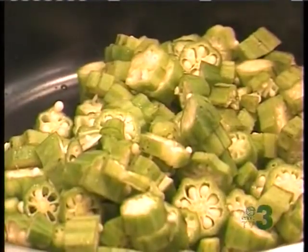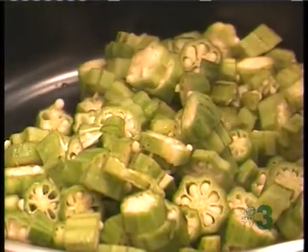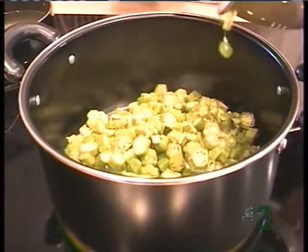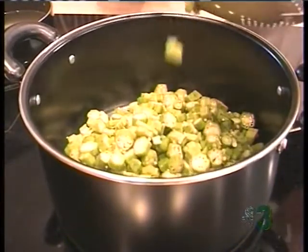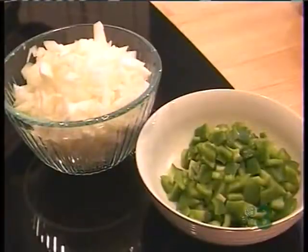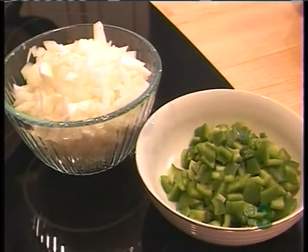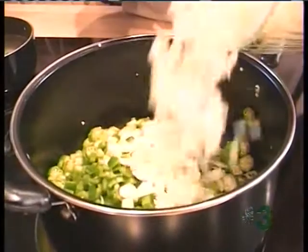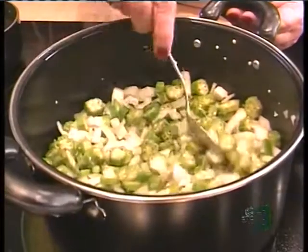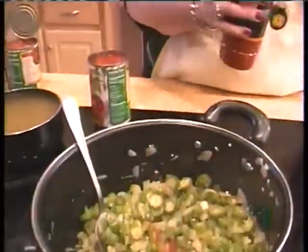I have four tablespoons of olive oil in my pan and I've added okra to that. Now we are going to just glaze the okra — not brown — and this is going to help with the, I hate to say this word, but the slime that comes off okra. And then we will be adding our bell peppers and our onions. These smell great. This onion is strong — this is definitely not a Vidalia. You would not want to take a bite of this big boy. And we are going to add a dash of Tabasco.